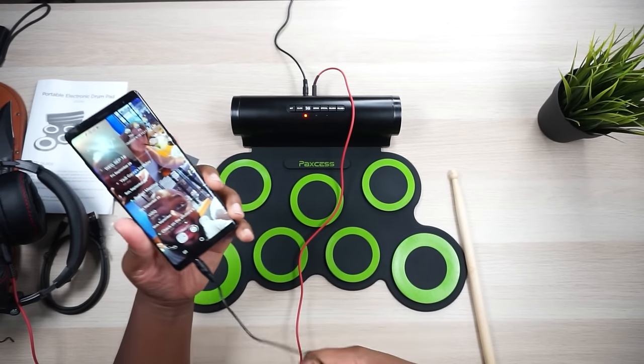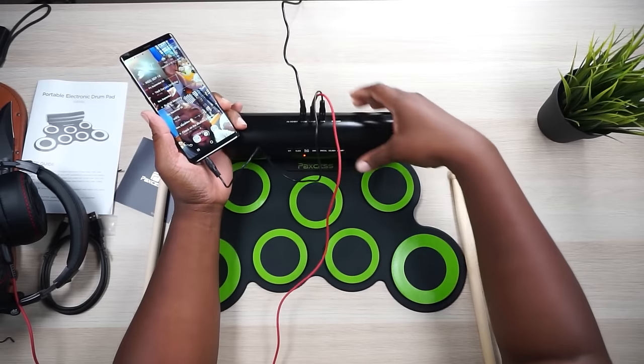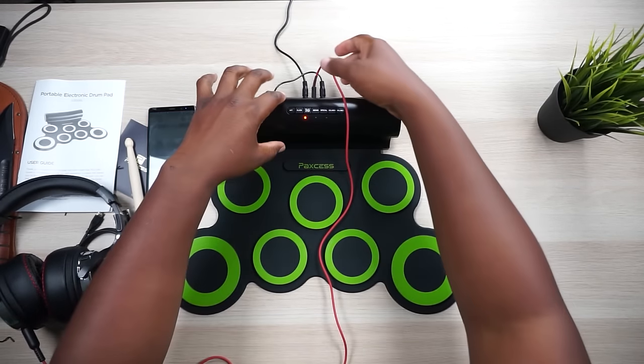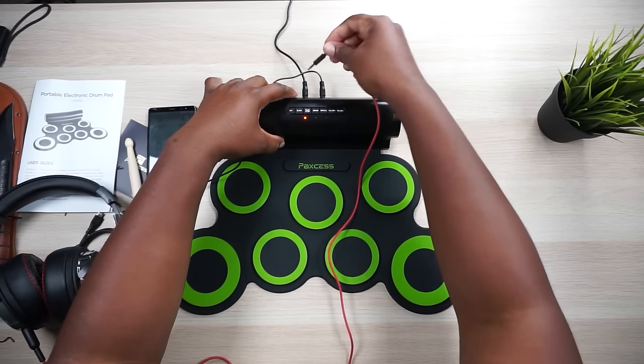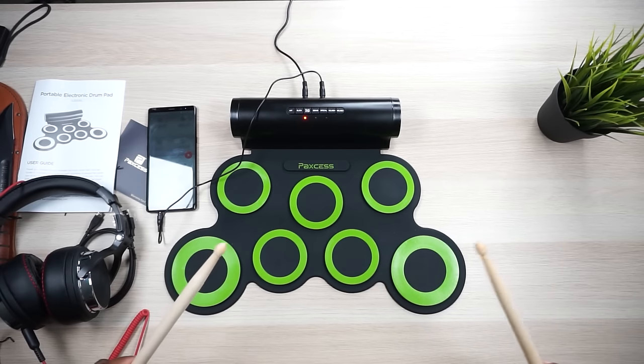So we have a headphone jack right here and we're going to plug this into the MP3 port and see if we can get some music to play through here real quick. This is cool. I got the headphones plugged in, so I'm actually playing a song through the headphones and you can hear the drums. So if you're trying to drum to a rhythm of a song, you can actually practice that with your headphones on. Now let's see if that works without the headphones plugged in. Yes, it all works together.